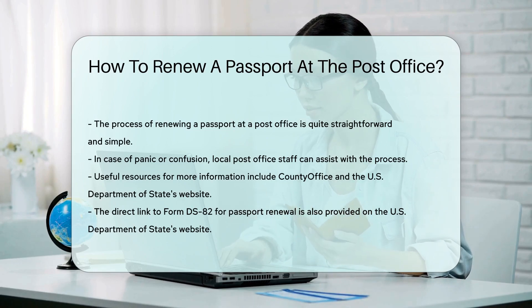So next time you need to renew your passport, don't panic. Just head to your local post office, and they'll sort you out.